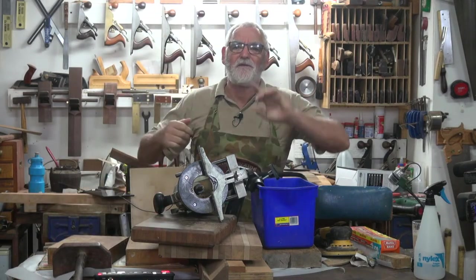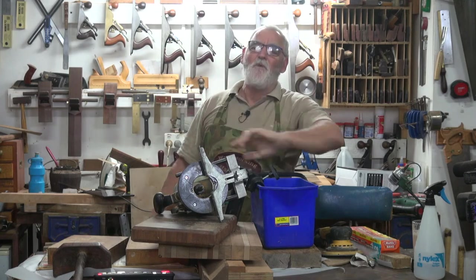G'day, how are ya? My name's Steve Hay, this is Woodworking Masterclass, welcome to the workshop.